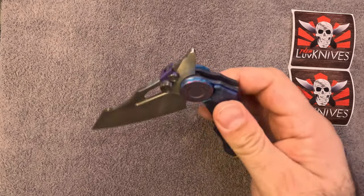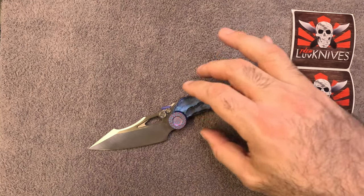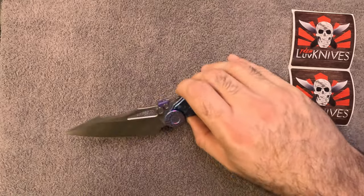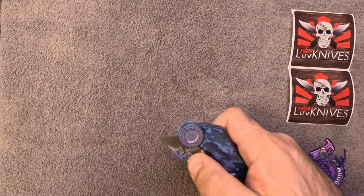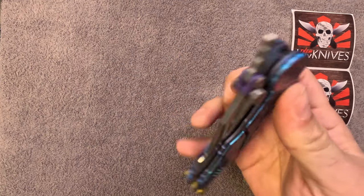Scary, scary drop shut. This thing is estimated to be around seven ounces. I don't have a scale and I'm not going to go weigh it, because I really like heavy knives — I like knives that weigh a pound, over a pound. I put beads on my knives that weigh more than some knives out there.